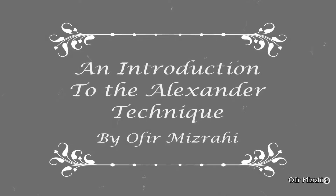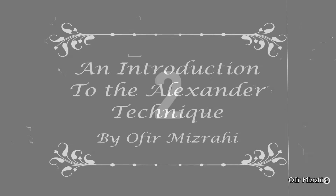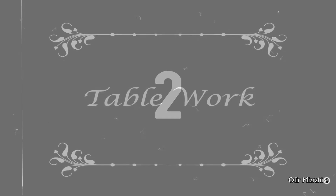An Introduction to the Alexander Technique by Ophir Mizrahi, Chapter 2: Table Work.